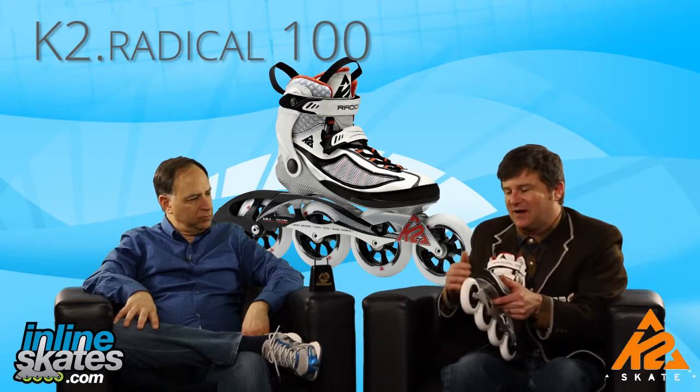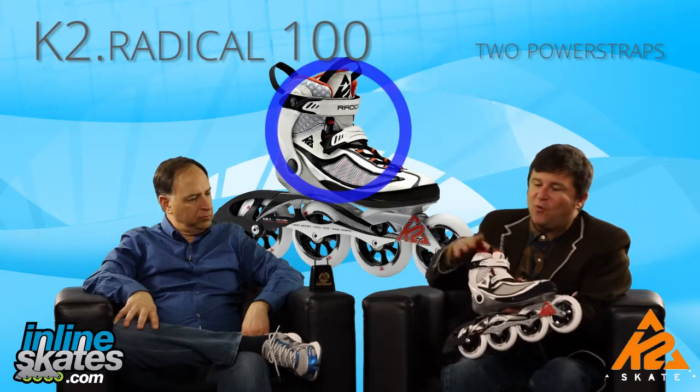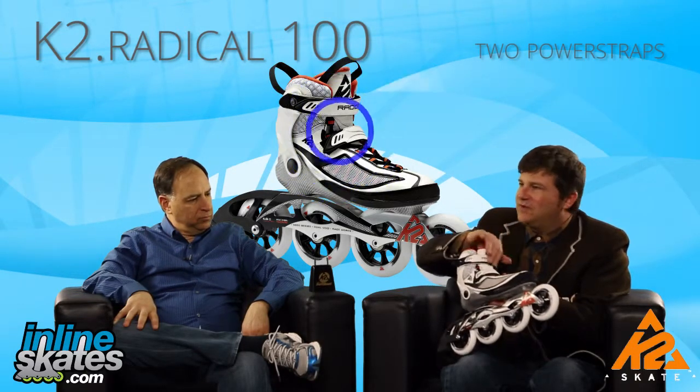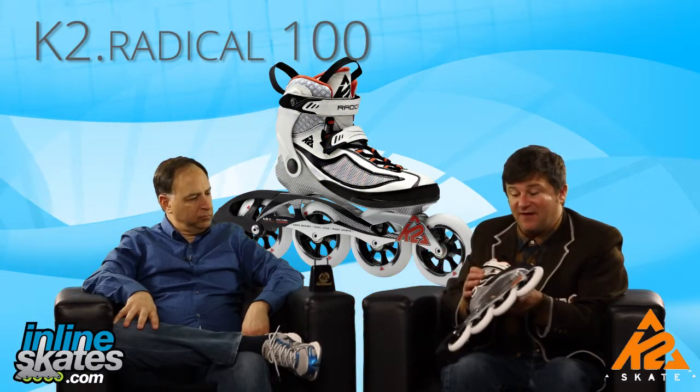With this skate, you get a great closure system and two power straps. One that's going to keep your heel in the heel pocket, and one that's going to engage that cuff and keep it closed. We stayed away from using a ratcheting buckle because it lightens it up a little bit, and people on this skate want a light skate that's going to go fast.